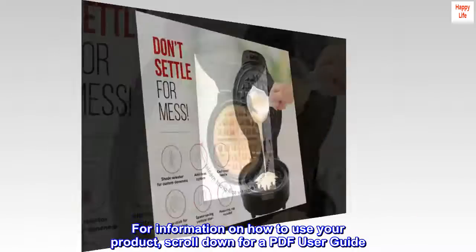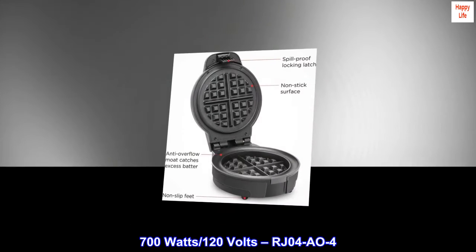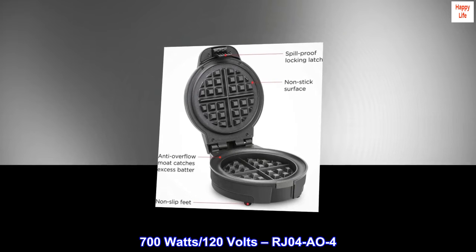For information on how to use your product, scroll down for a PDF user guide. Specifications: 700W, 120V — Model RJ04A04.